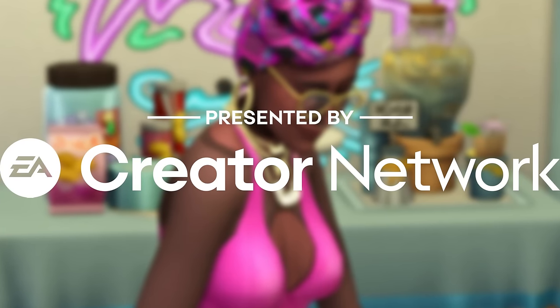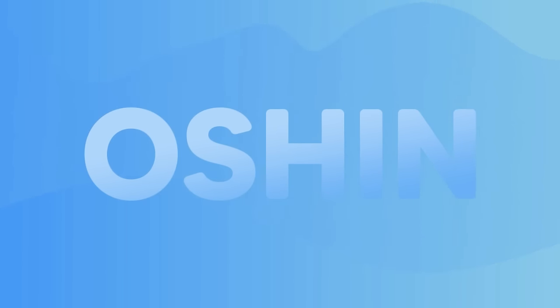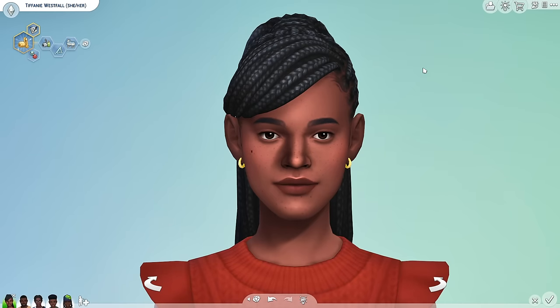This video was made possible by the EA Creator Network. Hey friends, it's Ocean. Welcome back to the channel.